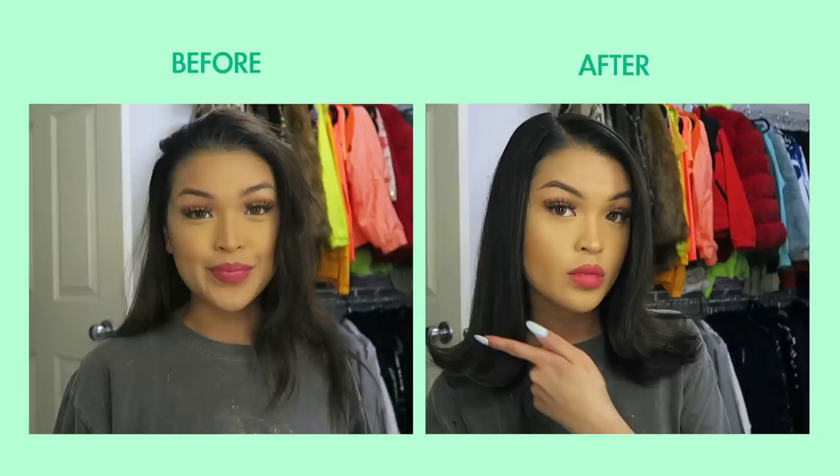Now everything looks all slicked down. Now that our hair is done, I'm going to go change and show you guys my outfit. Thank you to John Frieda Frizz Ease for sponsoring today's video — click the link down below to shop their collection.